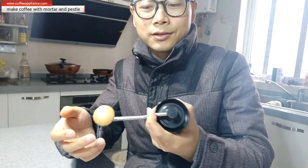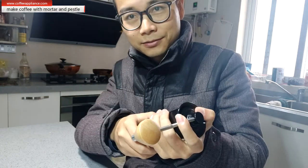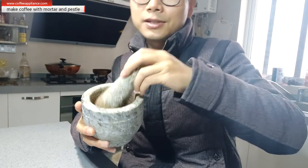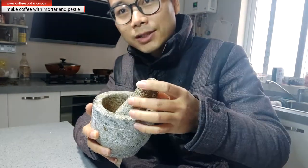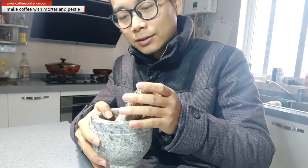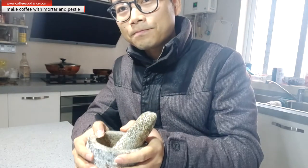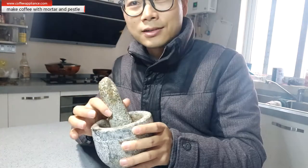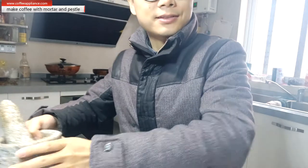If you have a manual grinder you are lucky — you can grind easily. But on the condition that you don't have one, what can you do? Today we will show you this very traditional way. In ancient times people ground coffee with stones, and it's very similar to what we do today. So let's start — let's get some coffee.